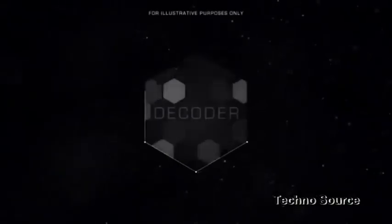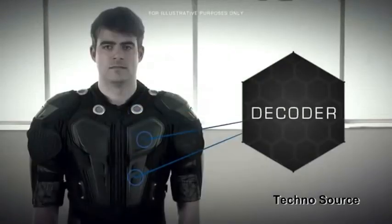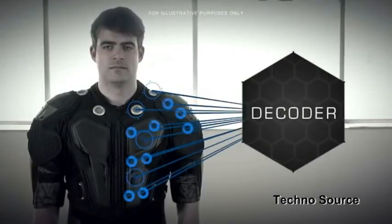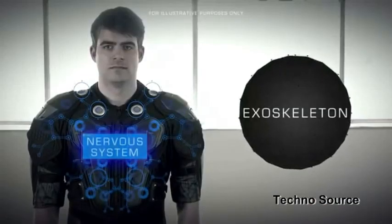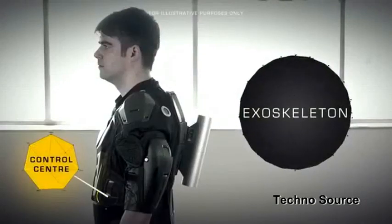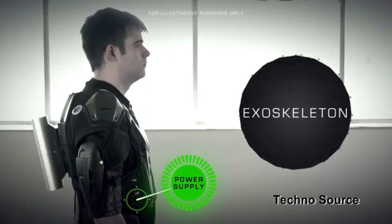There are three major components to this suit: the decoder, the exoskeleton, and the SimSkin. The decoder attaches to your console or platform, takes the information, and sends it to the exoskeleton. The exoskeleton is the component you're wearing that has all the pieces of Air Egg — from the nervous system, which is the feedback, to the control center, which takes the information from the decoder, as well as the power supply to make sure it's wireless.